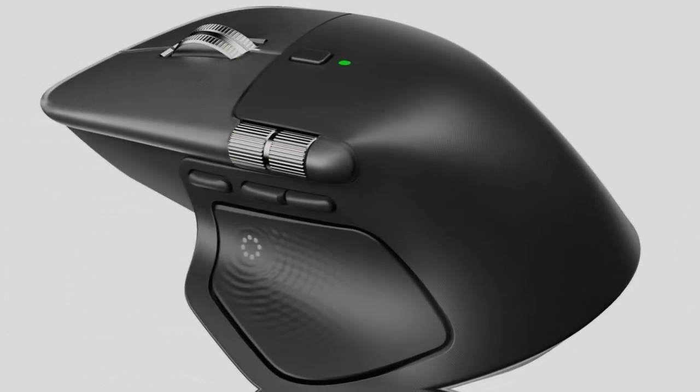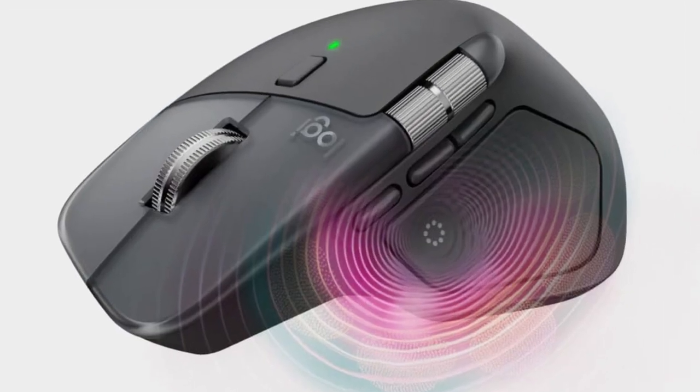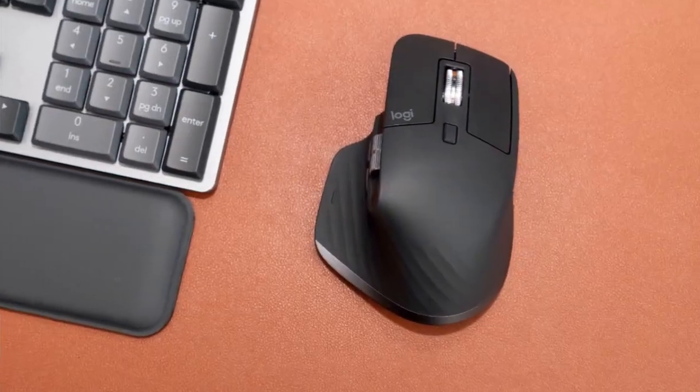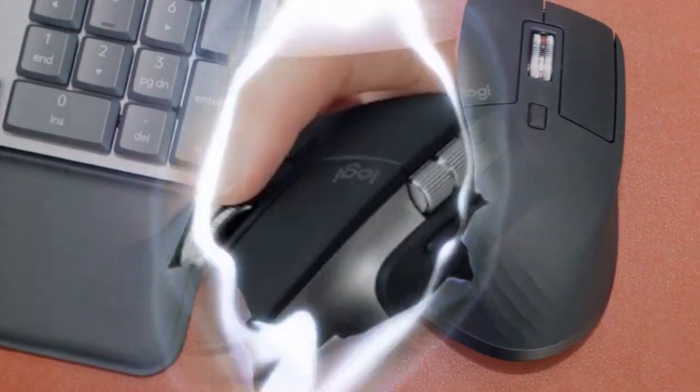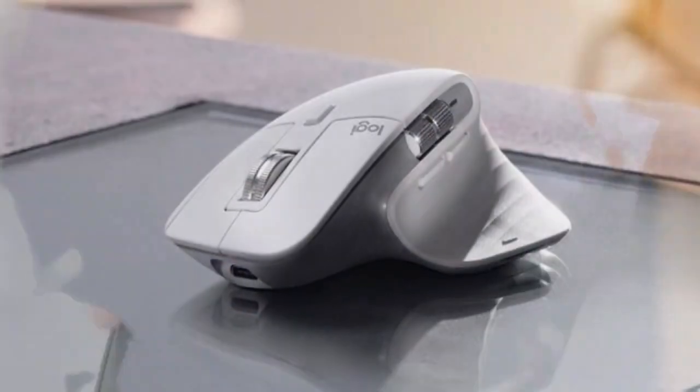Discover the latest advancements in mouse technology with the Logitech MX Master 4, featuring groundbreaking new features that will revolutionize your computing experience. From enhanced ergonomics to cutting-edge navigation, this mouse is packed with innovative tools to boost your productivity and efficiency.